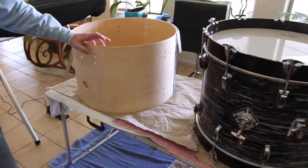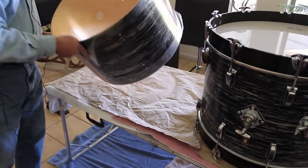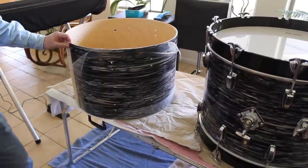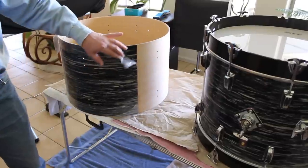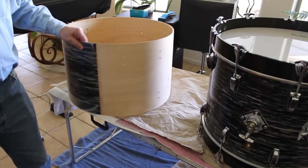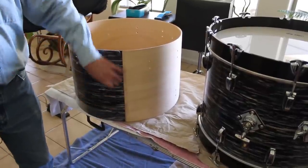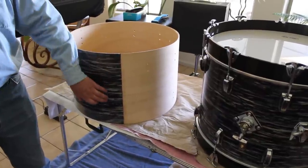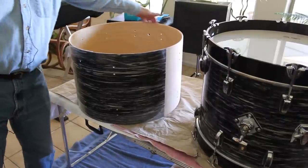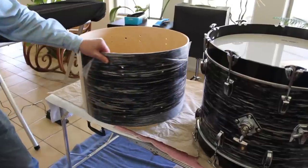This is a 1996 Ludwig Classic shell, 14 by 22. I actually already started the process because on bass drums it's a two-piece process to cover the shell. You cover the bottom first — and you'll notice I left the protective coating on — and then you come back and put the other part on. The goal is to have the seam along where the lugs would be, so there's about a two-inch gap between where the lugs are and where the seam gets covered on both sides. When I make a new piece to go around here it's going to cover over these about two inches, and that's what I'm going to do next.